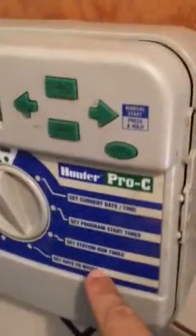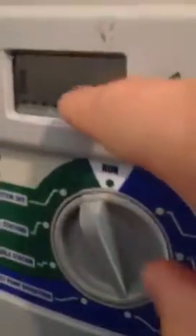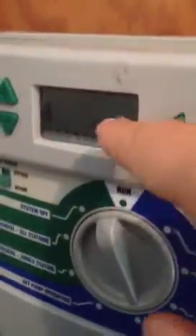All you do is turn it down to 'days to water,' which is your 5 o'clock position, and you're going to check that it says Program A, which is right there. It says either A, B, or C — make sure it says A. A is all your rotary sprinklers for your lawn. Program B is for your drip.